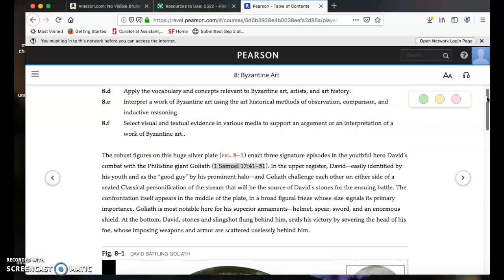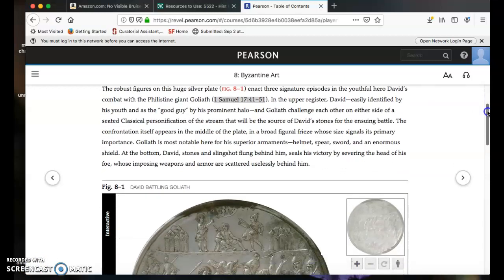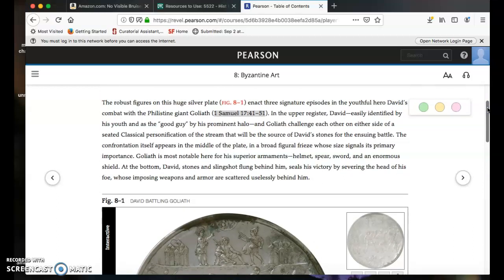What do the authors do to get you thinking about this David plate? That's always the question to ask when you're reading. The robust figures on this huge silver plate enact three signature episodes in the youthful hero David's combat with the Philistine giant Goliath — a biblical story. In the upper register, David, easily identified by his youth and by his prominent halo, and Goliath challenge each other on either side of a seated classical personification of the stream that will be the source of David's stones for the ensuing battle.